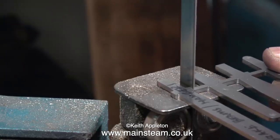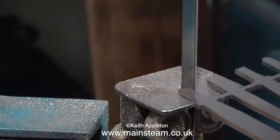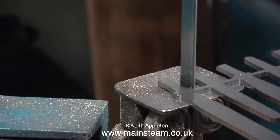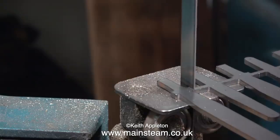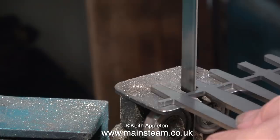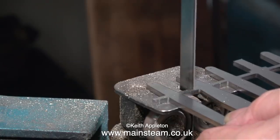Health and safety warning: when using a bandsaw, always keep your fingers away from the blade. The problem is not when the bandsaw's cutting the metal, it's when it breaks through at the other side. Automatically, you put pressure on the piece of work to push it through the blade, but when it comes through the other side, it will come through quite a long way. And if your fingers are there, they get cut by the blade. So keep your fingers well clear of the blade.